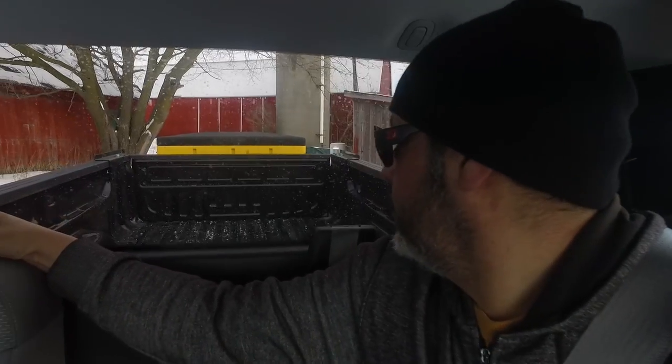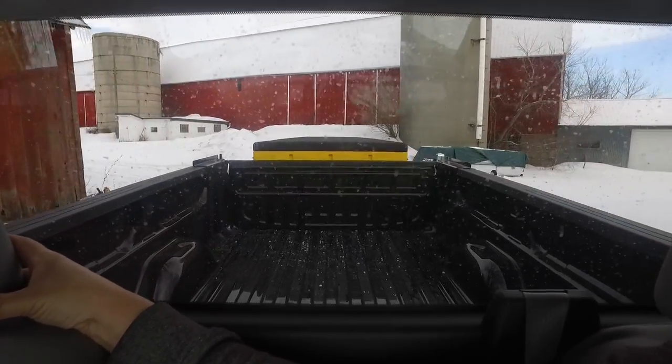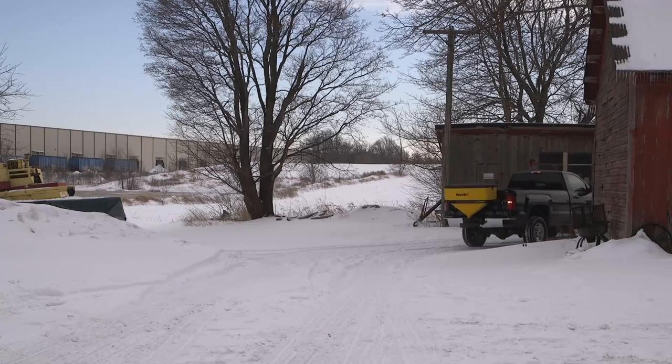The Tailgate Pro's Compact Poly Hoppers eliminate unnecessary weight on your vehicle, and the low-profile design offers a clear, unobstructed view during operation.